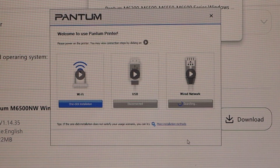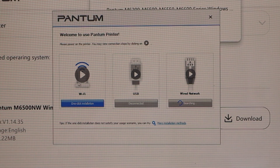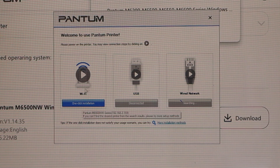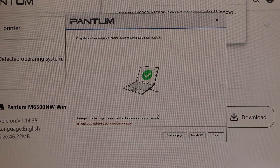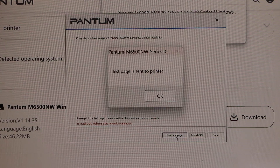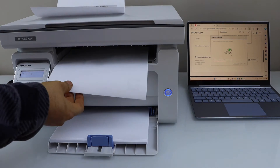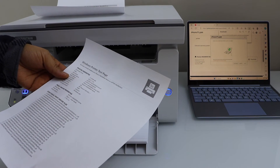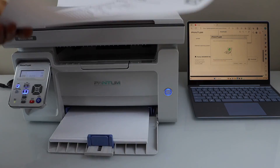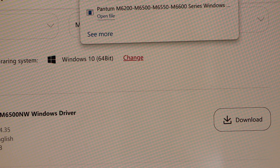Select if you want to use this printer with your wifi, USB cable, or wired network. I am just going to use it with the wifi. The printer is installed — click on the print test page. Windows printer test page — so the printer is installed successfully. Click on done and you can close this window.